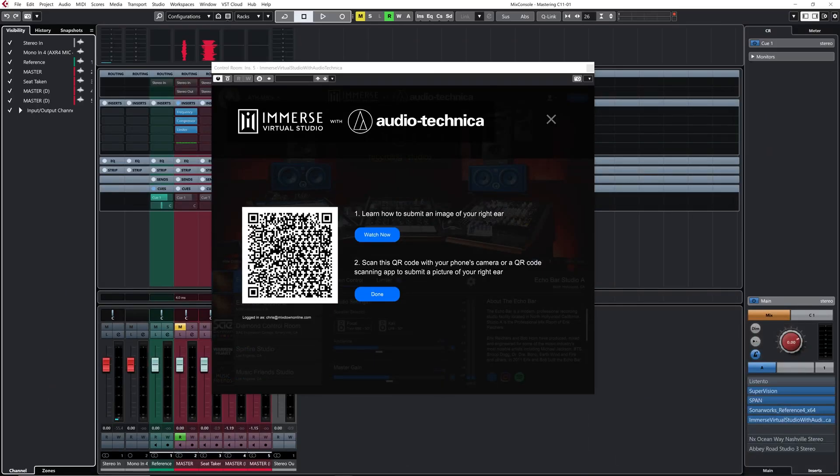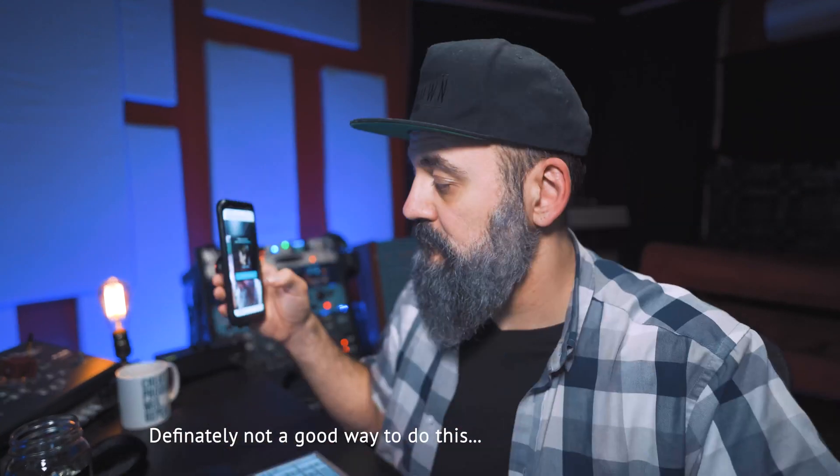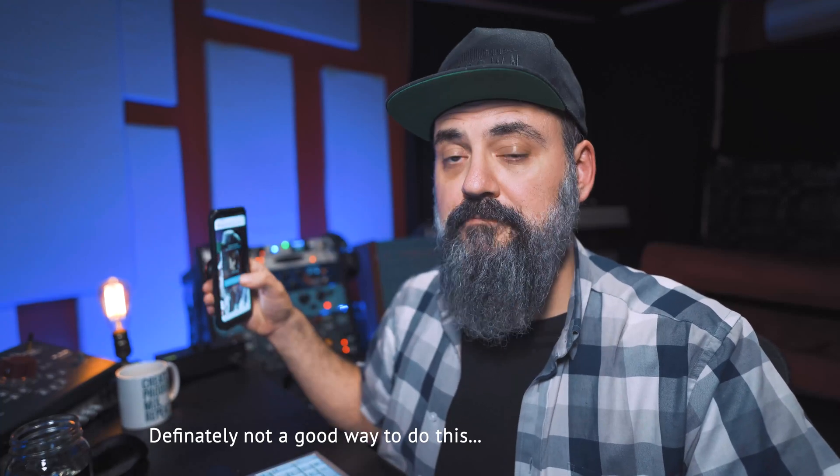Now I loaded the plugin for the first time. I had to enter my email and so on. Now what I need to do is scan that QR code with my app. It opened up a link that goes straight to the Embody website to scan my right ear. Let me do this right away.